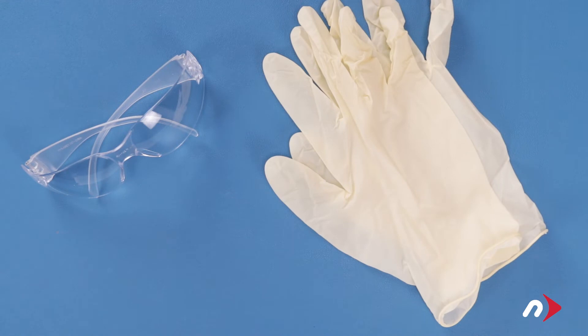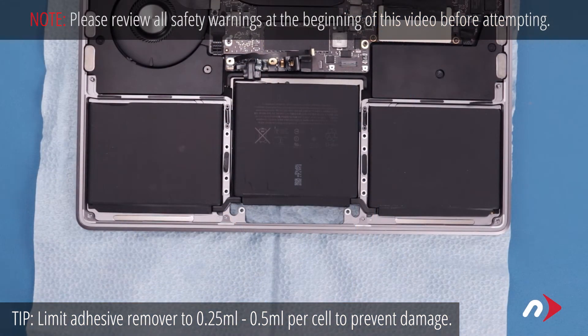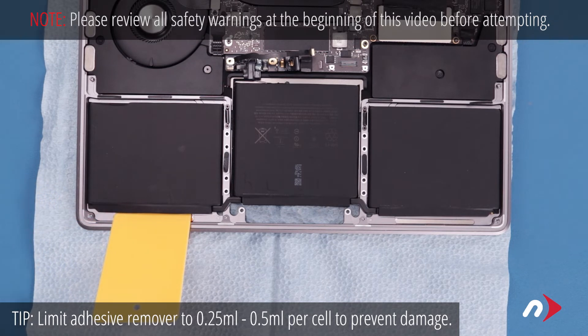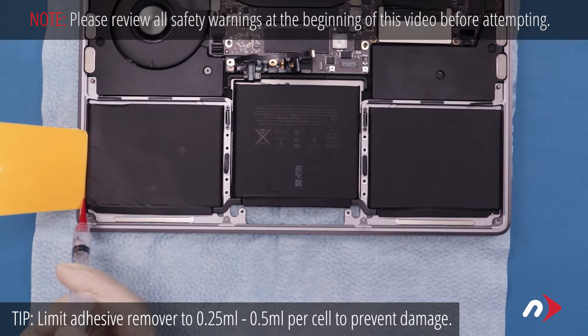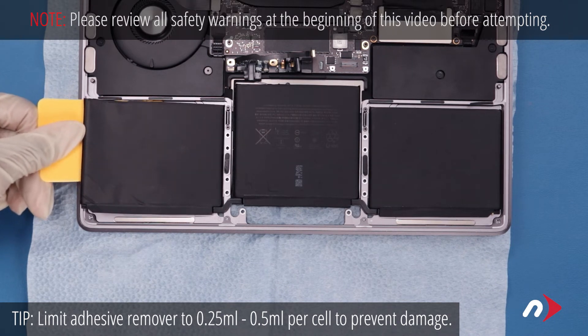At this point we're going to be working with adhesive remover, so be sure you're working in a well ventilated area and use the protective glasses and gloves included in your kit. Start by drawing about a quarter of a milliliter of adhesive remover into the included syringe. Place one of the included plastic cards along the edge of one of the side cells so that it sits slightly underneath. Use the syringe to apply adhesive remover to the card so that it flows down and underneath the battery cell. Let it sit for a minute or two, then carefully work the card under the battery cell separating the adhesive. You should now be able to lift the side up a little and use the card to add more adhesive remover. After letting it set for a minute or two continue to carefully work the card under the cell separating the adhesive until it comes free.